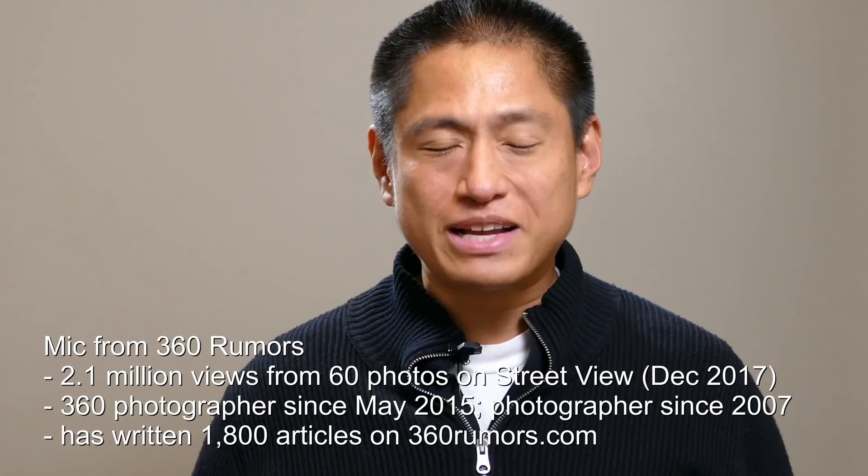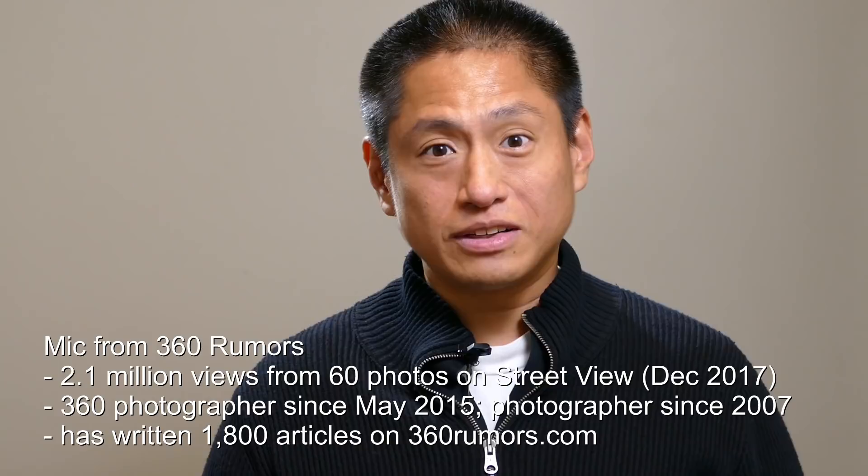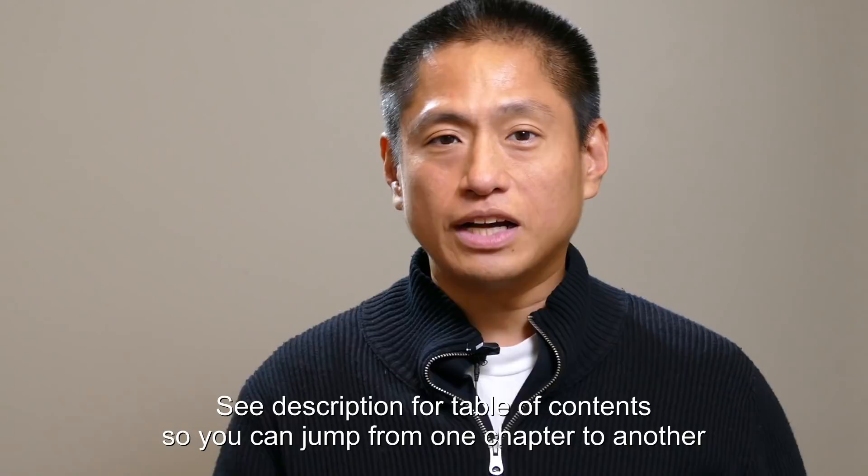How would you like to earn money by taking 360 photos? One way to get started is by becoming a Google Trusted Photographer. This video will cover why you should become one, how to become one, as well as cameras, equipment, software, and techniques.